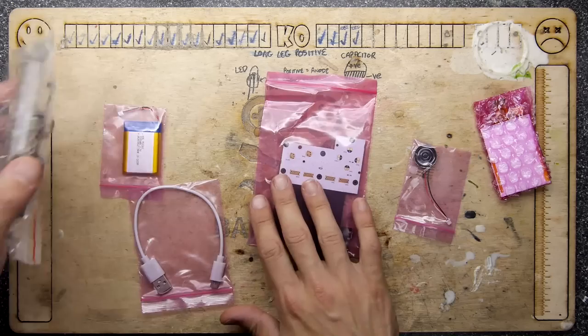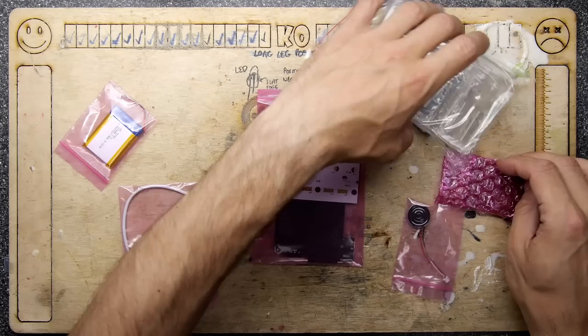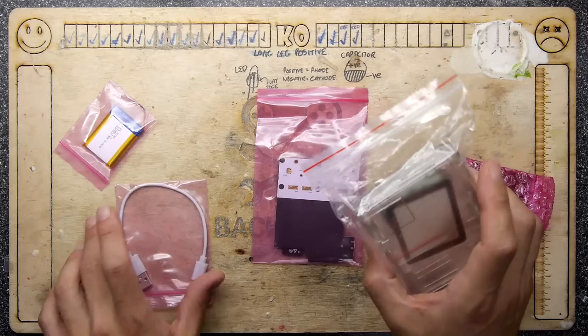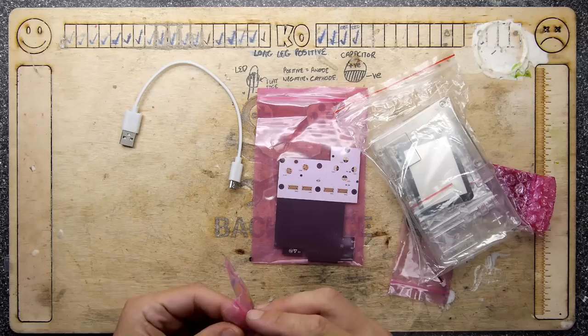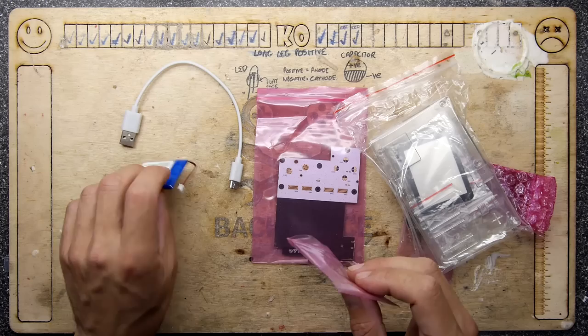So these are all the pieces — and there aren't any instructions in the box, I've just noticed. Shall we try to make this without instructions? I think yes, because if you're at home you're going to do the same. There's a power cable for charging — it's a USB micro, not USB-C. I'm kind of hoping more and more things have USB-C now because we're invested in that.